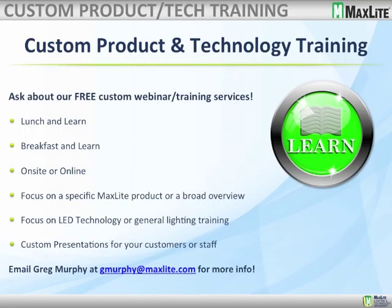We'll have full product training modules for all of the new products we have discussed in the recent past. Last but not least, if we can do custom training for you — a webinar on your site or for your customers — let us know. We can do a lunch-and-learn or breakfast-and-learn, on-site or online; about 9 out of 10 are online. We can focus on specific MaxLite products, a broad overview of MaxLite products, or if you need less commercial training, we can cover LED technology — which is constantly changing — or general lighting training, whatever is best for you and your staff.